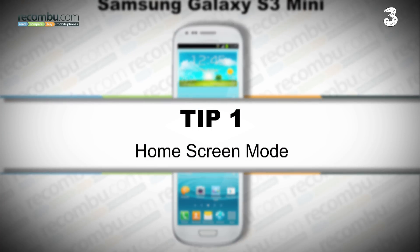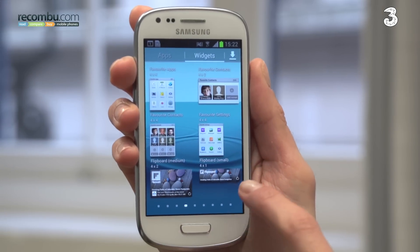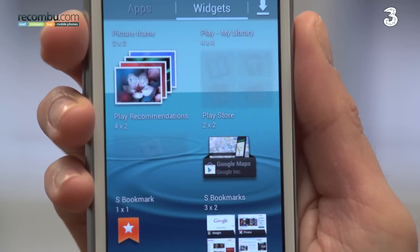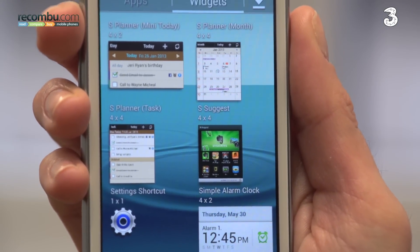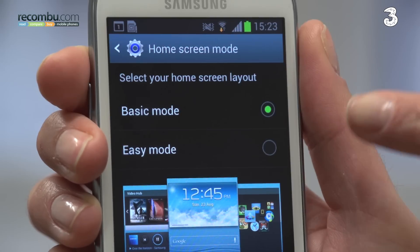Tip number one: home screen mode. Smartphones are packed with features, which can be overwhelming if you are a novice. To help, Samsung offers a simple user interface design for beginners. Go to Settings, Home Screen Mode, and select Easy.